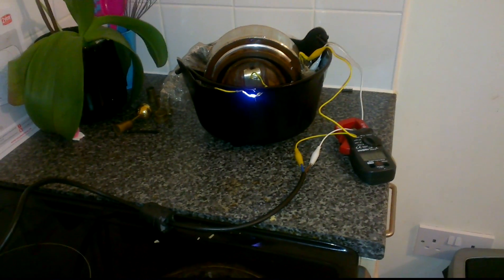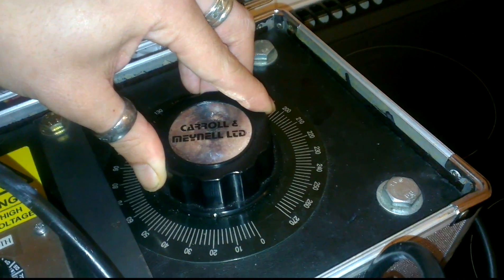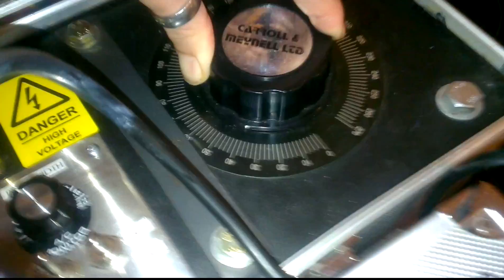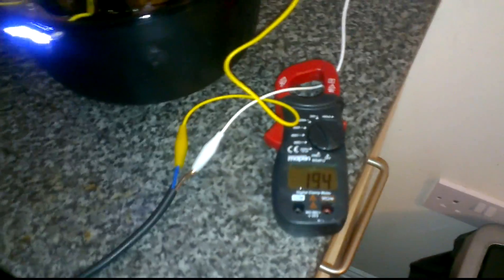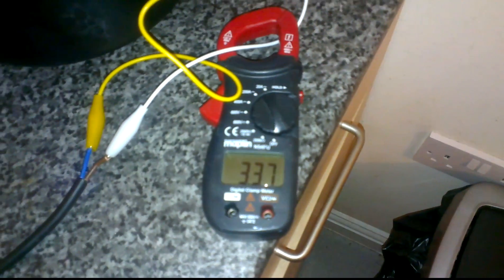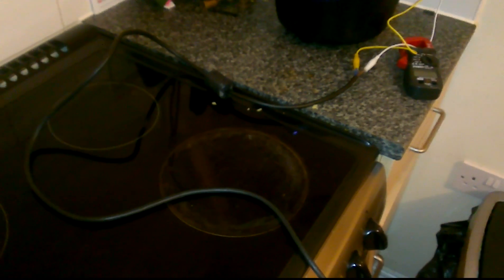I'll turn it up a little bit more — I'll take it up to say 20 volts, then up to 30, maybe 40. And if I turn it down to 750 watts — that's running at 40 volts. I'm going to turn it back down again to about 4 volts.